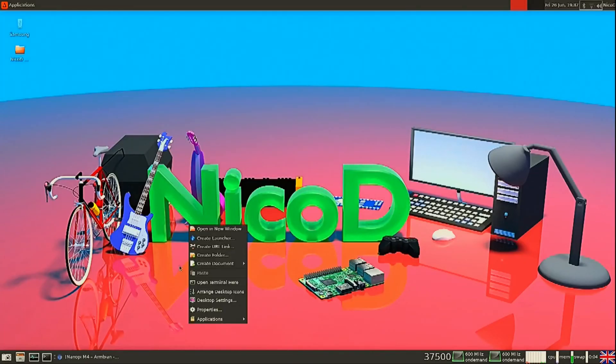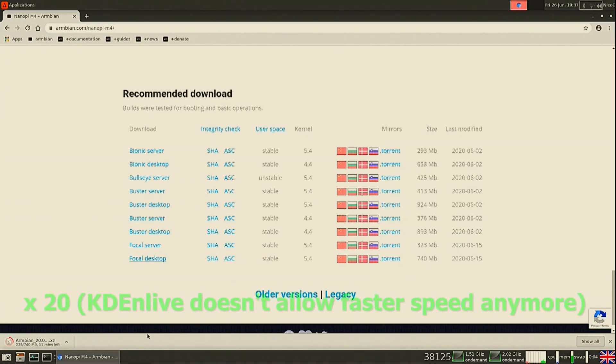One thing I have to tell you: this image will be great for gaming, but there is still no video acceleration available for it. So for that, the legacy images are still your best choice.